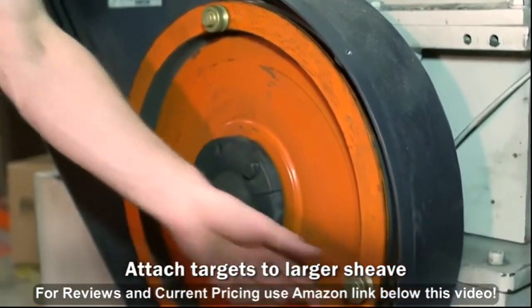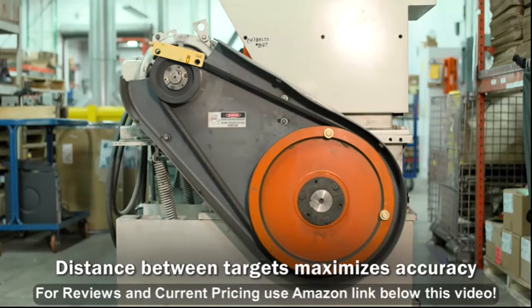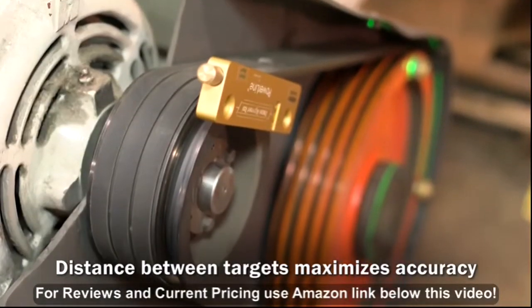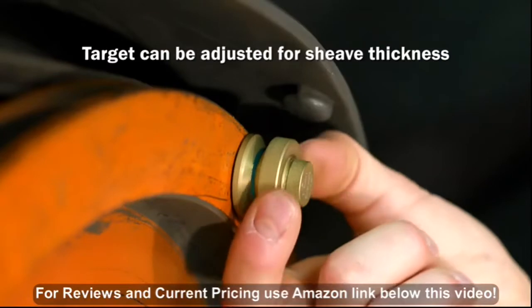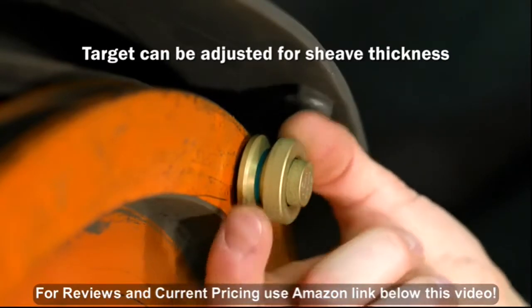This placement maximizes the distance between the targets and improves overall alignment accuracy. The targets can be adjusted by turning the inner adjustment screw to compensate for different sheave thicknesses.